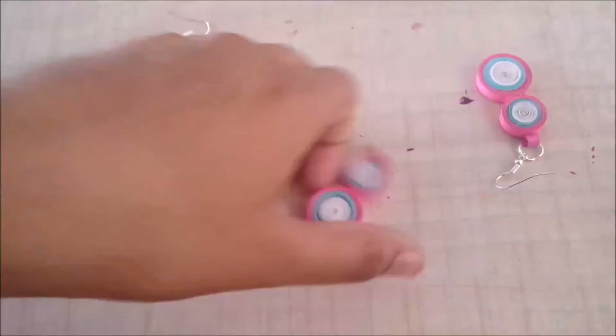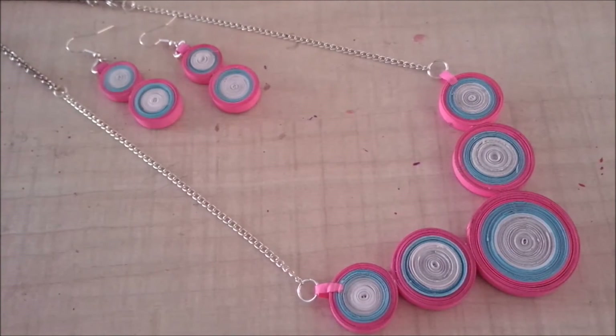When they dry completely, I'll add jump rings and findings, and this is the end result. I hope you all found that easy — if you did, please make it and tell me in the comments how you found this video. If you enjoyed it, please give it a thumbs up, share it with your friends and family, and don't forget to subscribe to my channel for easy and inexpensive how-tos and DIYs every Sunday. I'll see you next time, bye!